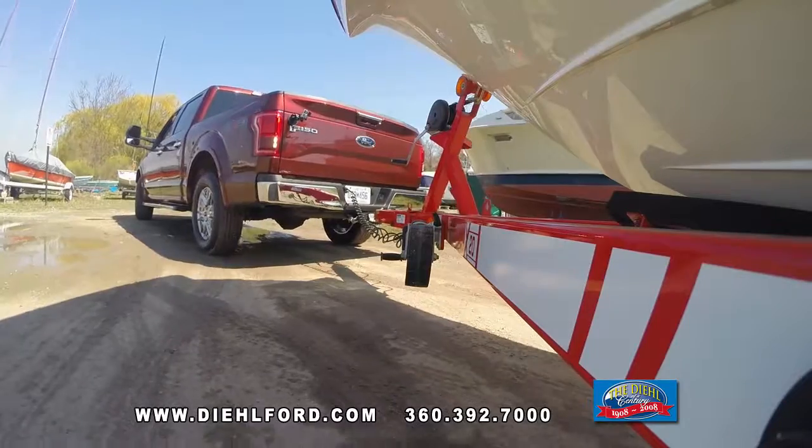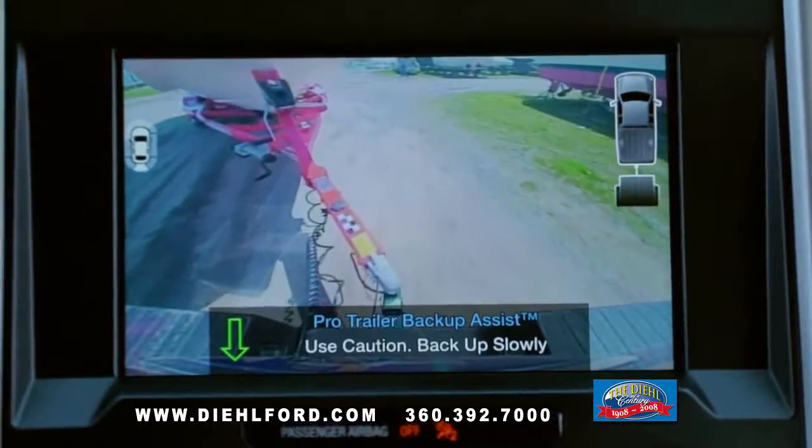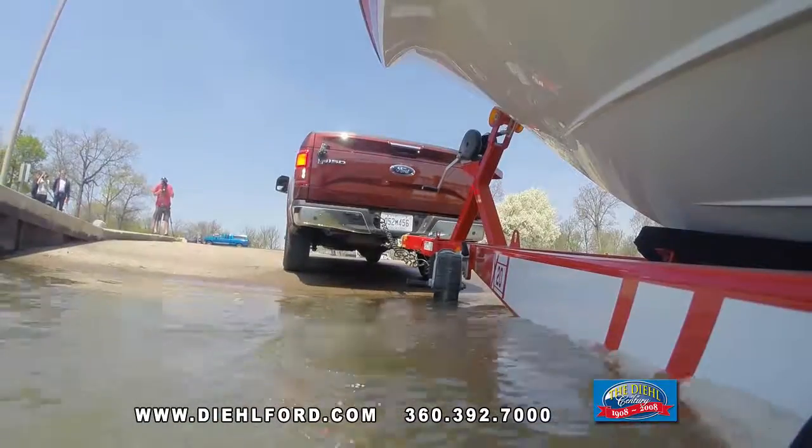The truck steers itself, placing the trailer where you want it to go. The result: less time to back up a trailer with improved confidence. It even helps experienced trailer handlers back a trailer faster.